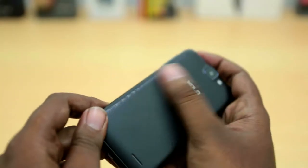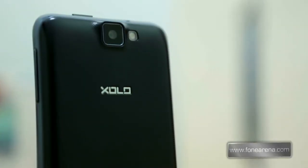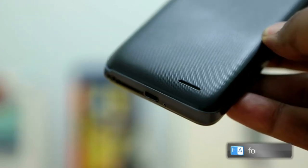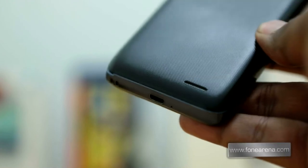The phone's plastic back has a texture that offers better grip. Over at the back there is the 5 megapixel camera and the LED flash, and below the camera is the ZOLO branding. At the bottom there is the loudspeaker. Even though the loudspeaker is small, it offers loud audio output.